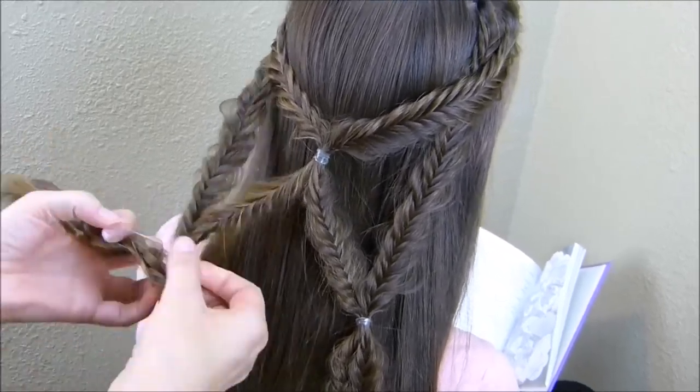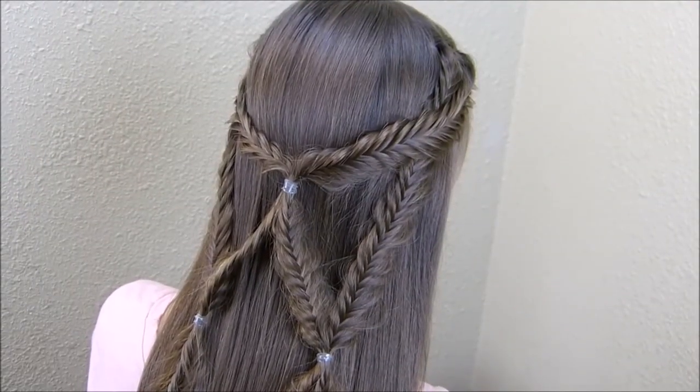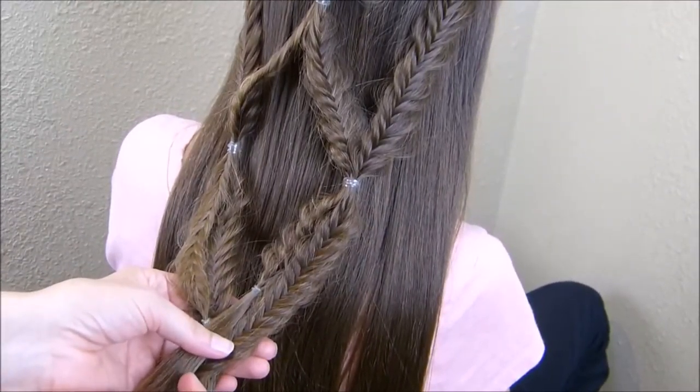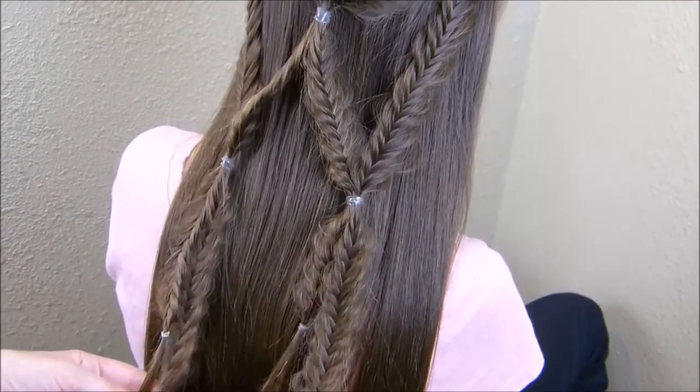That is the finished style. If you're working with fairly long hair like she has, you could actually take these braids and tie them together one more time at the bottom. I'm just going to leave ours apart.